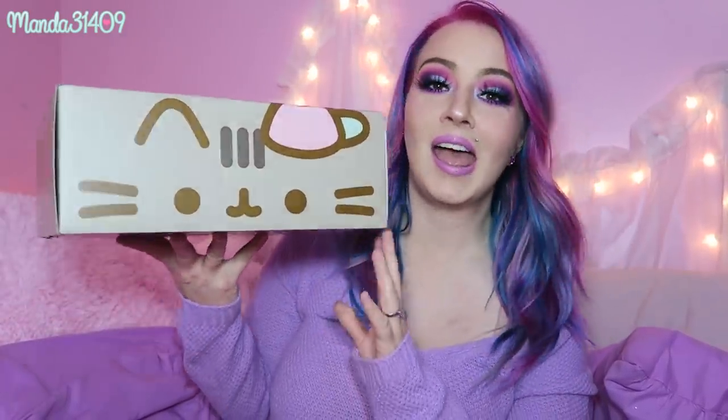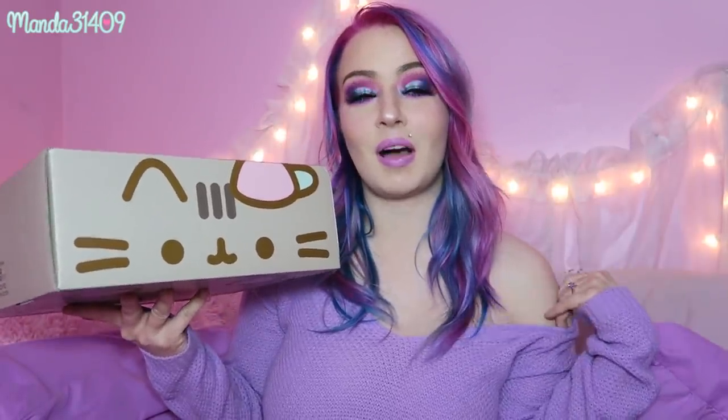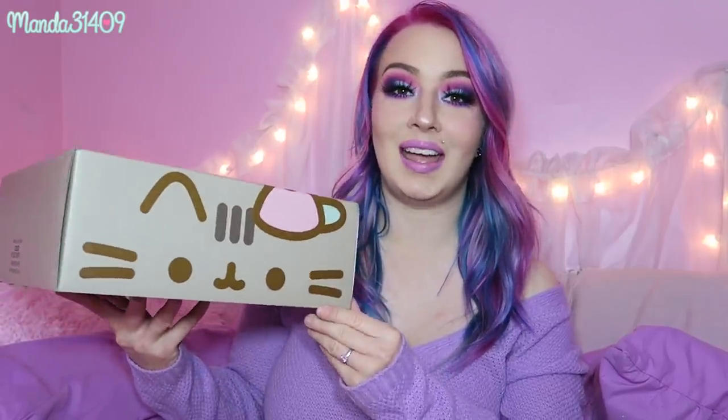They ship every season — spring, summer, fall, and winter — so you get four boxes a year. The value is awesome; I think they're about $50 but you get a lot of exclusive stuff in these, and they are by far worth the money, especially if you are a Pusheen stan. With that being said, let's go ahead and open this up!